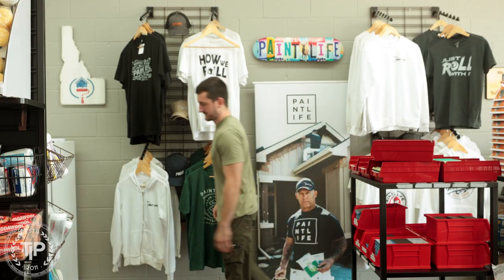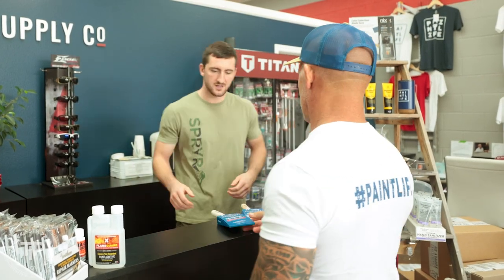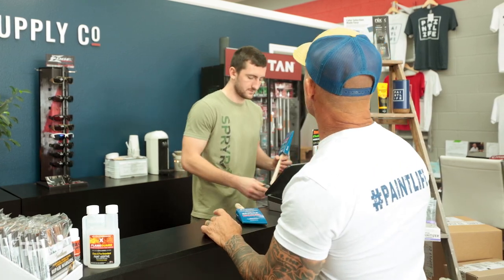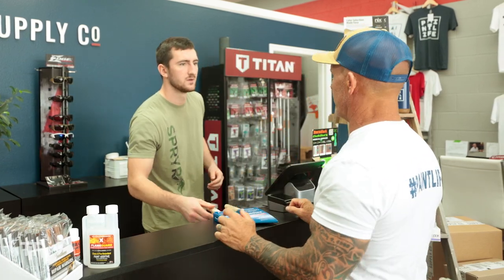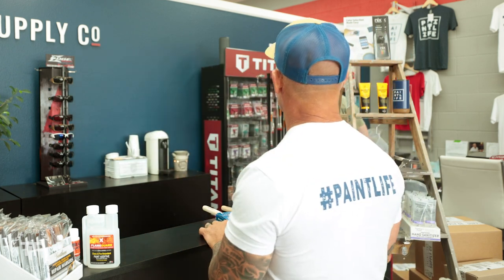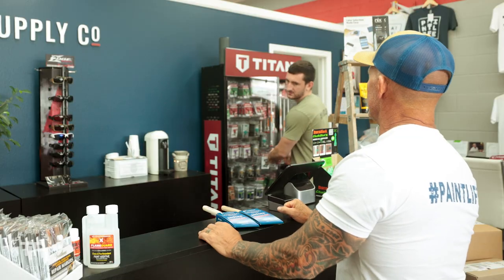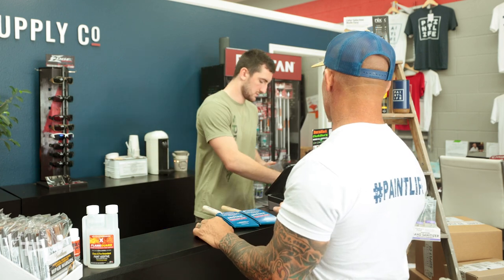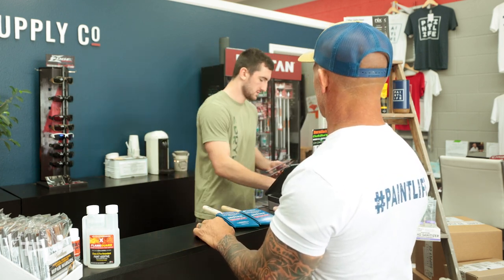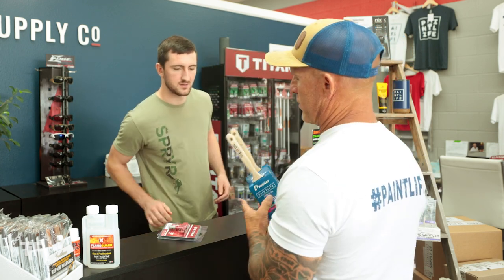Just these two brushes for you today. I need a Titan 515 and 570 tip — we got both of those. Shooting a video reviewing a Dyno sprayer, see how that goes. You want these on the account? Yep, we're all good to go.